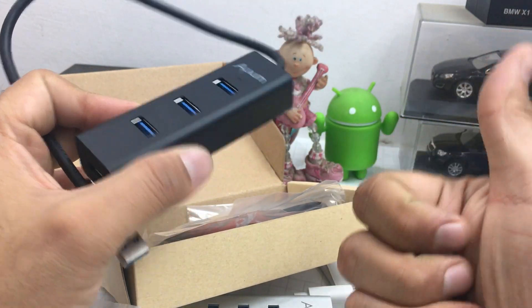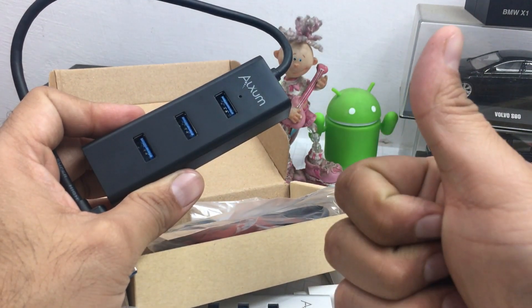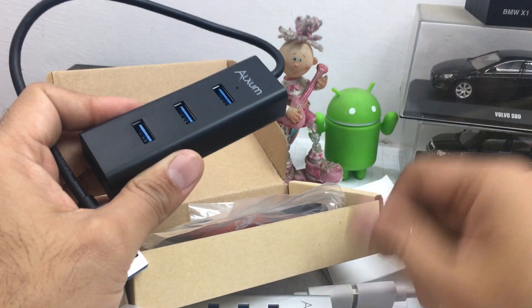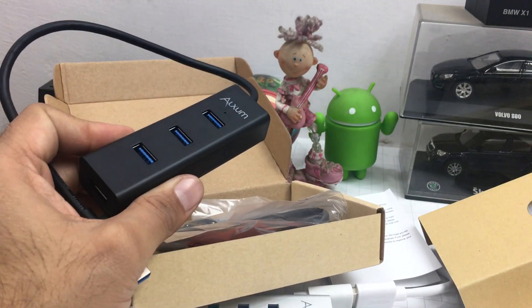That's all we have in this video — a quick unboxing and overview. Give us a thumbs up if you enjoyed watching, thumbs down if you didn't. Thanks for watching, subscribe for more. Signing off, thanks for watching!